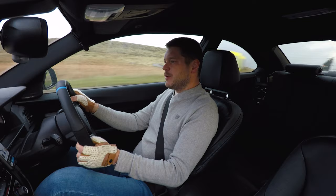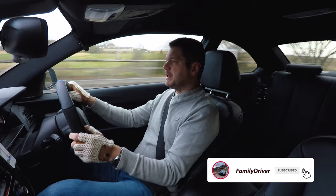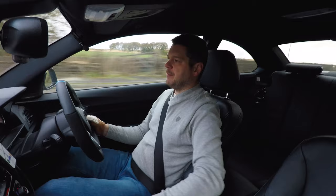Hello, it's Family Driver, welcome to another video. Today I'm in the Yorkshire Dales, so I think today's trip is a perfect opportunity to talk about my experience with the M Performance parts I recently installed.